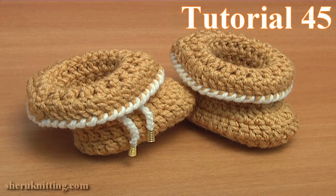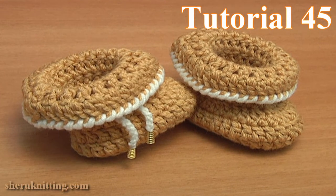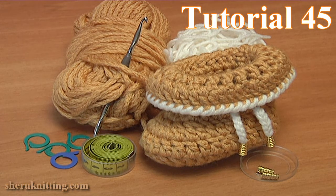In today's tutorial I'll be working on these easy-to-crochet, warm and comfortable folded cuff baby booties. For the work I'll be using 2 colors of yarn, a crochet hook, some stitch markers, a measuring tape, and 4 small bead end cups for crochet cords.